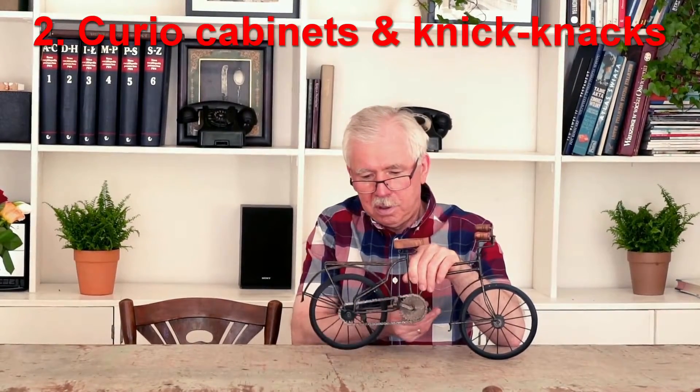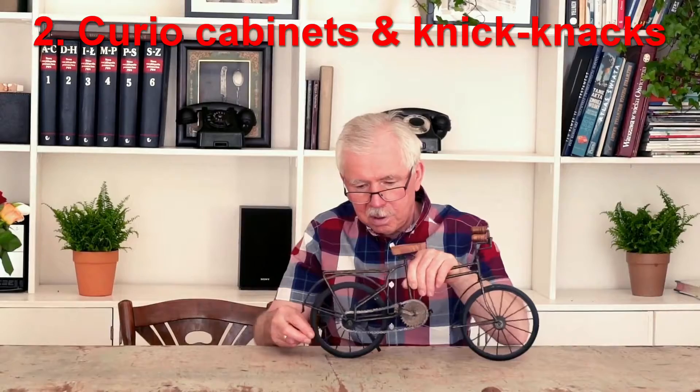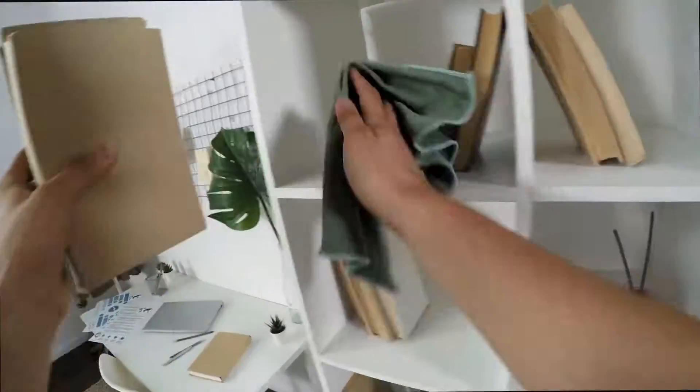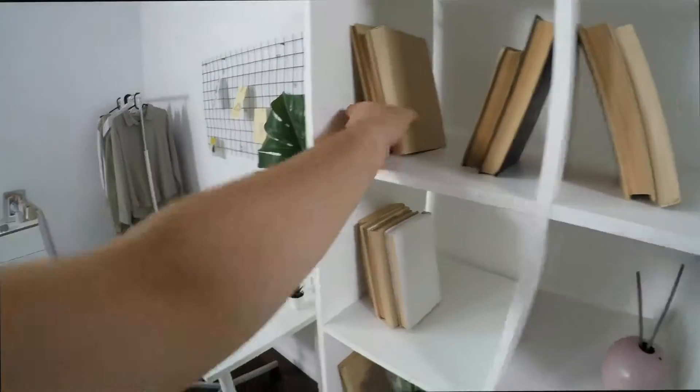All those little knick-knacks you have on your cabinets are cute, but they're a big pain to dust, along with the shelves they sit on. The easiest way to tackle these areas is to use a clean natural bristled makeup or paintbrush to get into all the little nooks and crannies. Follow up any large areas with a microfiber cloth to capture and remove dust.